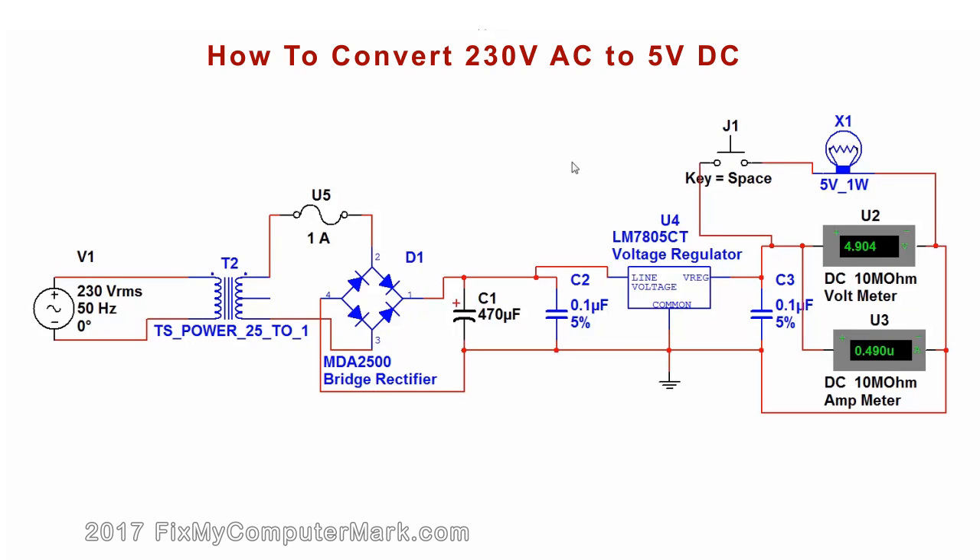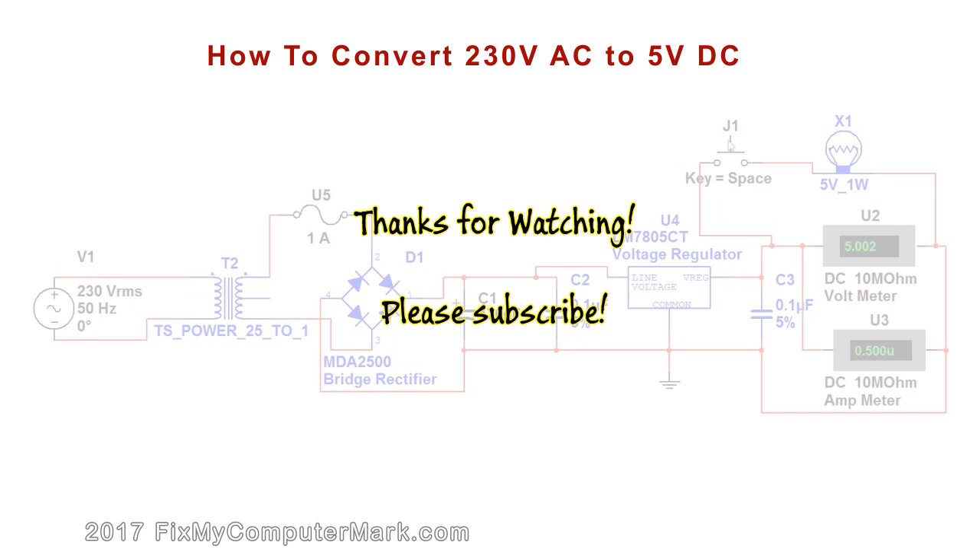Watch what happens. It works! The light goes on and the fuse is not broken. It works. That's it. It works. Subscribe.